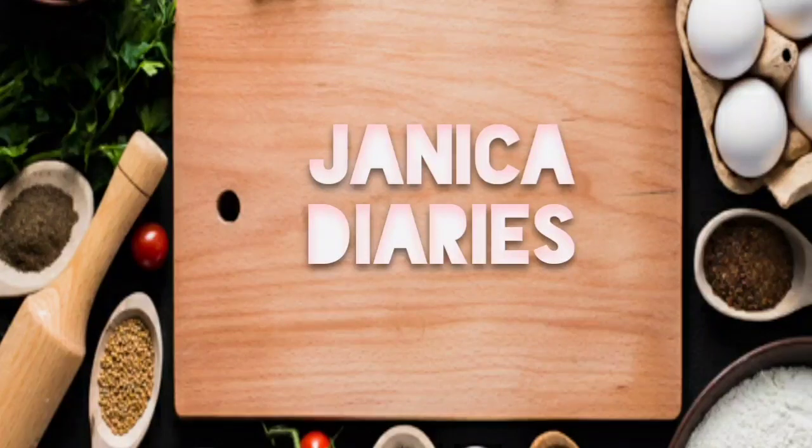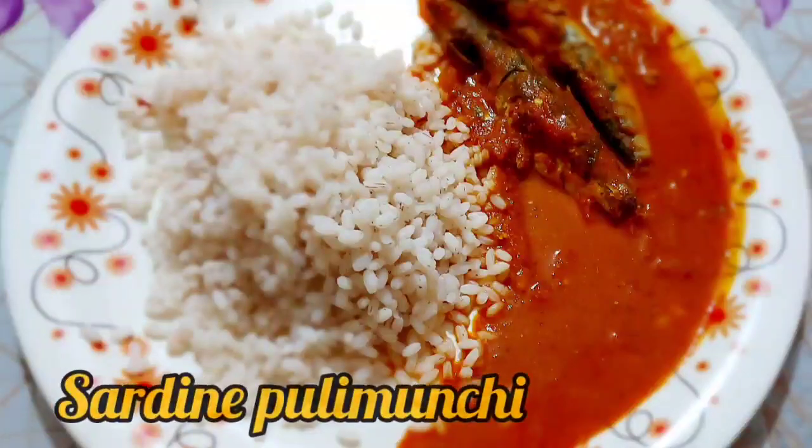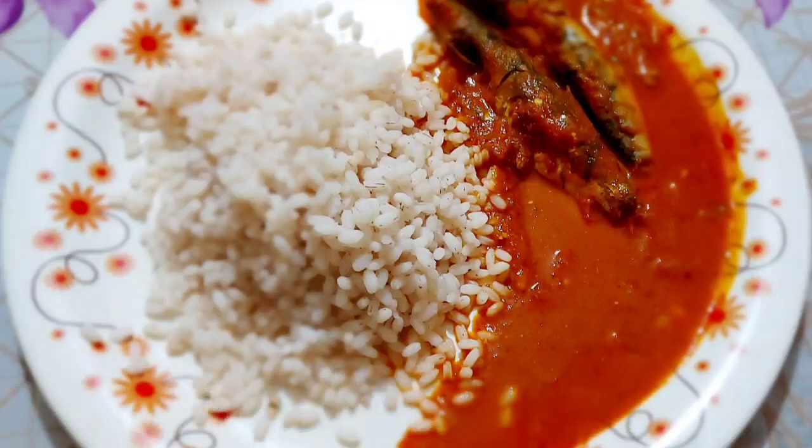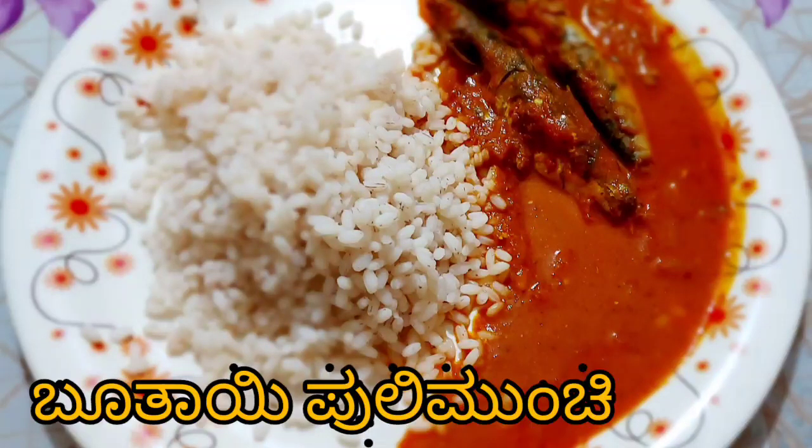Hello guys, I am back again with another Mangalurian seafood dish which is none other than Sadin Puli Munchi. Puli in Tulu means sour, and munchi is chilly. So let's get started and check out the recipe.